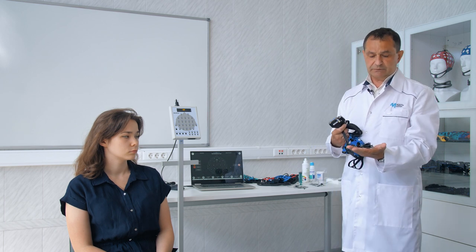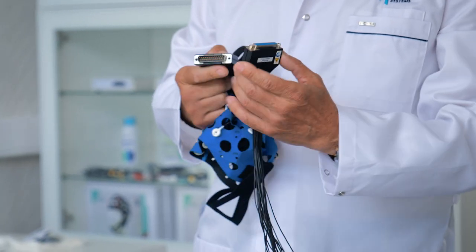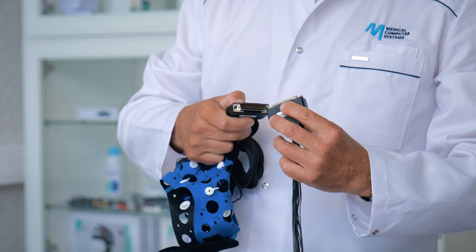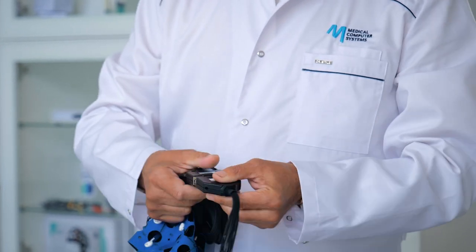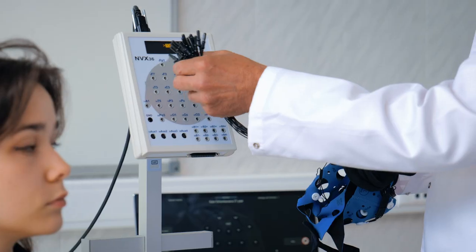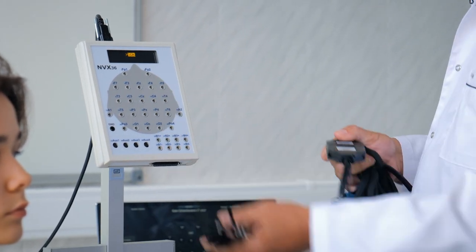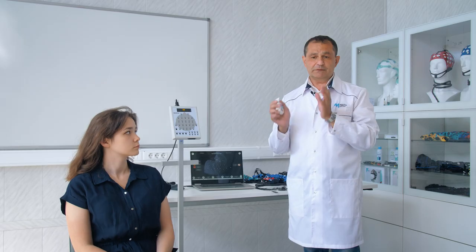In the event that there is a requirement to register utilizing touch-proof type end plugs with a diameter of 1.5 millimeters, which is a widely accepted standard measurement, an adapter is utilized for this specific purpose, which easily connects to the common connector. Then we use separate forks which we insert into the sockets on the front panel of the electroencephalograph. We will record today through a common connector.